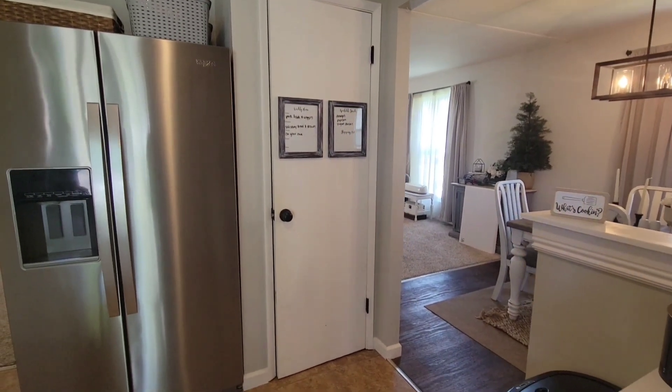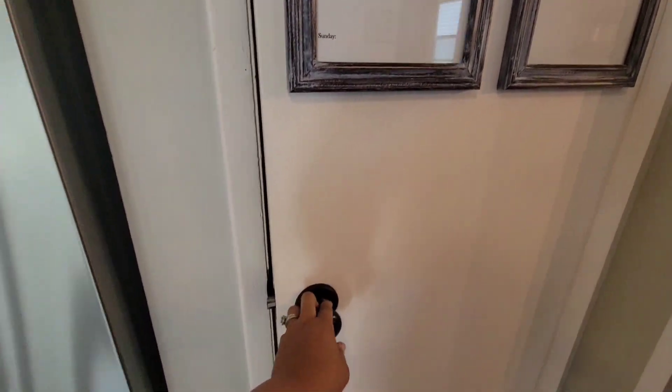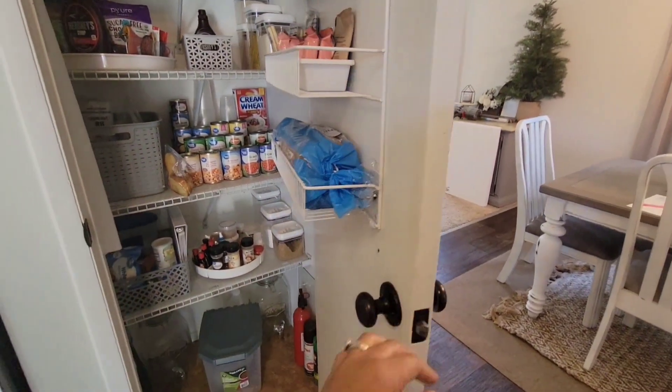Hey guys, welcome back to L&D Home. In today's video, we are going to be tackling our pantry and giving it a little bit of a makeover.